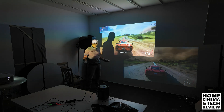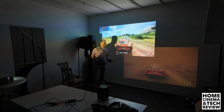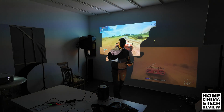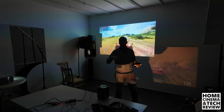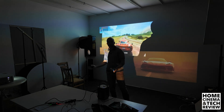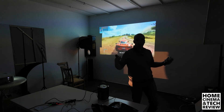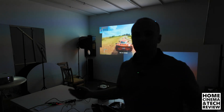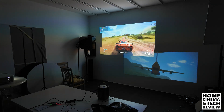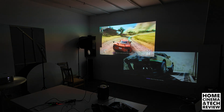Let me know what you think in the comment section below. If you've learned anything, hit thumbs up and subscribe. YouTube loves comments — just say hi and support the channel to grow, because these videos take time and it's difficult to gather the knowledge and devices together to teach you. This is not my personal setup — my personal setup is different. You can see the other videos in the channel and subscribe for more Home Cinema and Tech Review. Bye, until the next video!